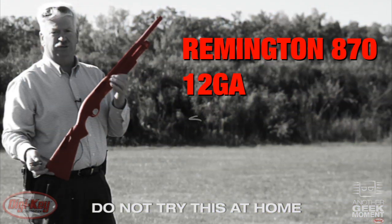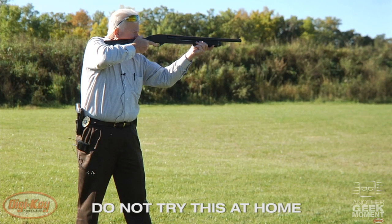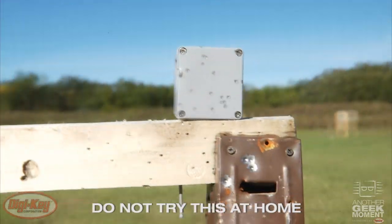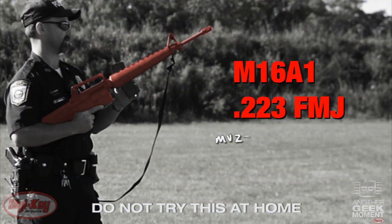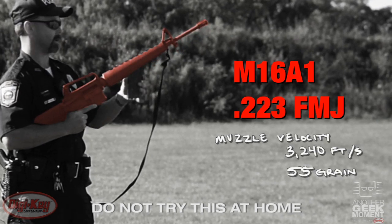Police Shotgun Remington 870. This is an M16 — it's a .223 caliber, 55 grain, full metal jacket, boat tail.